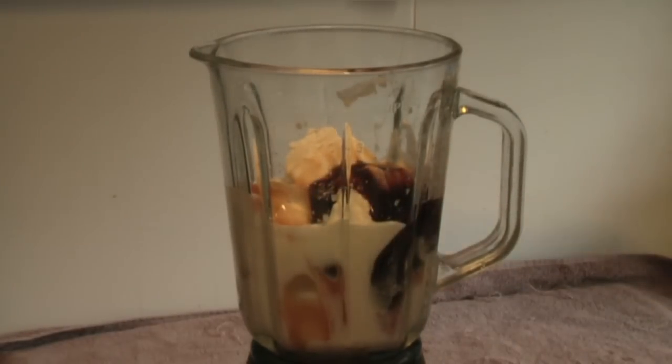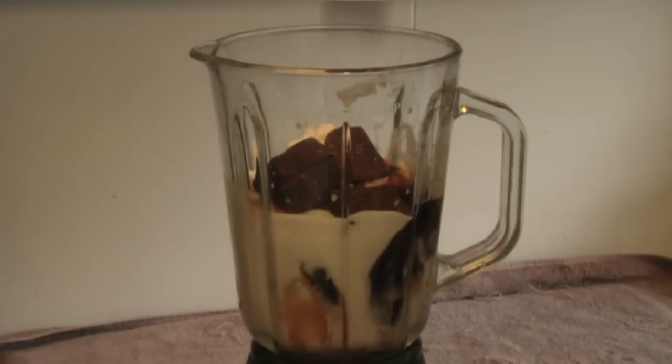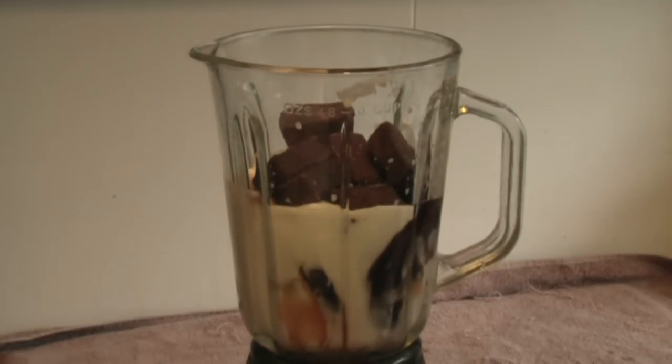The final ingredient: 100 grams of Snickers chocolate bar.